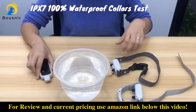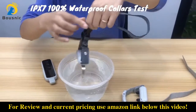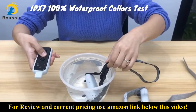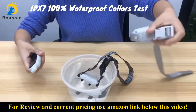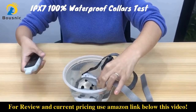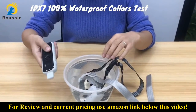The collars are IPX7 100% waterproof — even submerged in water, they will work normally. So please feel safe to let your dog swim in the pool or in the river. But this remote is not waterproof, so please keep it away from water.